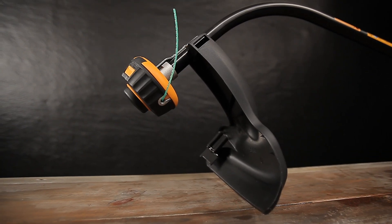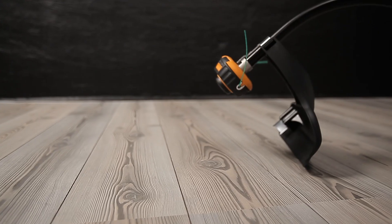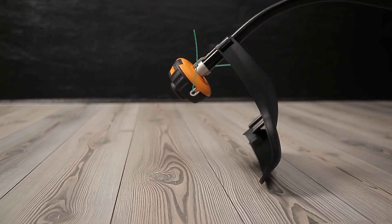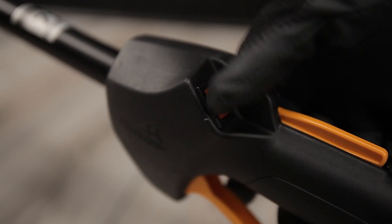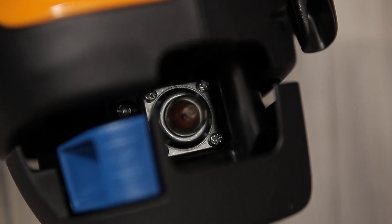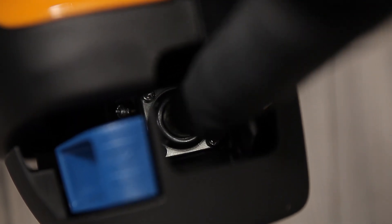Make sure that the protective cover is mounted before you start your machine. Angle the machine so that the trimmer or blade can spin freely. Check that the stop button is in the on position. In most products, the stop button automatically relocates to the on position. Before you start your machine, cold or warm, you must press the primer bulb of the fuel pump fully at least six times.